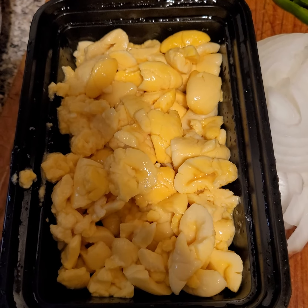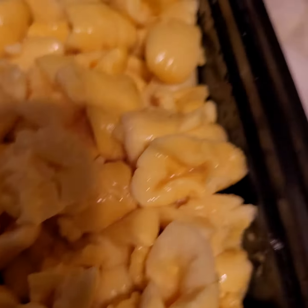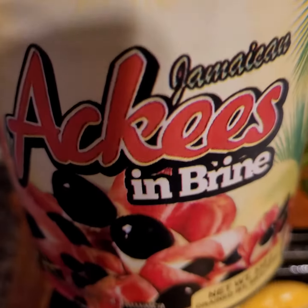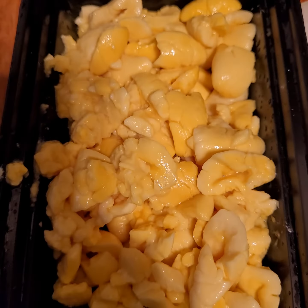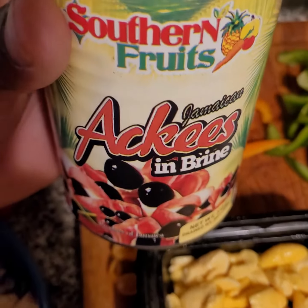I just drained it — it looks pretty legit and it has that ackee smell. This is it right here, and it's the least expensive ackee you can find, because everywhere else they're asking over $11 a can. You can't find a can of ackee for less than $11 realistically.